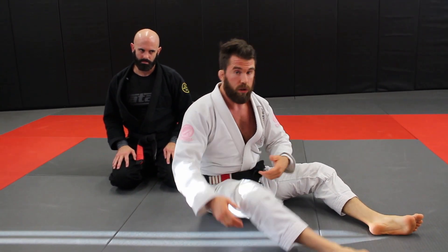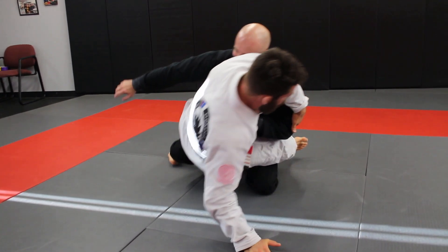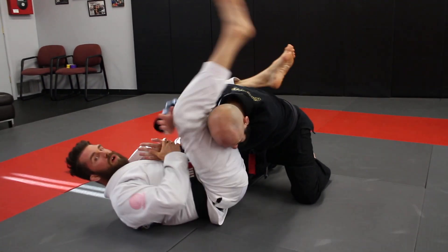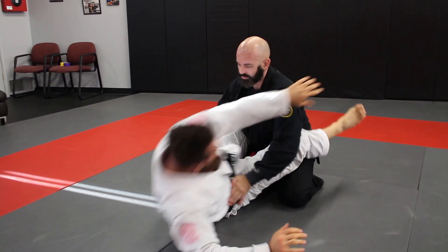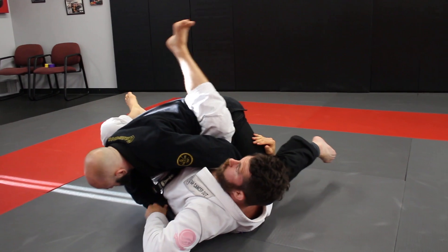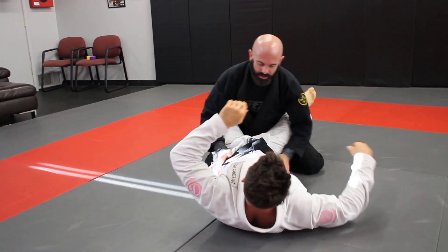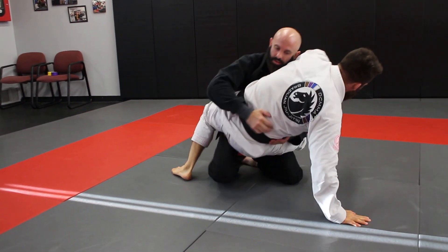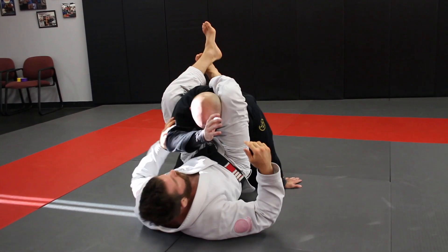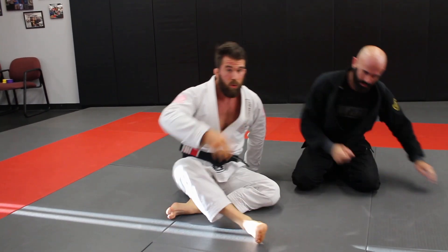Going through all three quickly: bump sweep to armbar — he begins to push back into me, we grab the back of the tricep as we're going down, swivel, open up, armbar. Second one — we go up, driving back down, shoot under, grab the leg, open up for the pendulum. Third — if we get going far enough and really knock him off balance, his hand posts, leg in front, shoot in for the triangle choke.